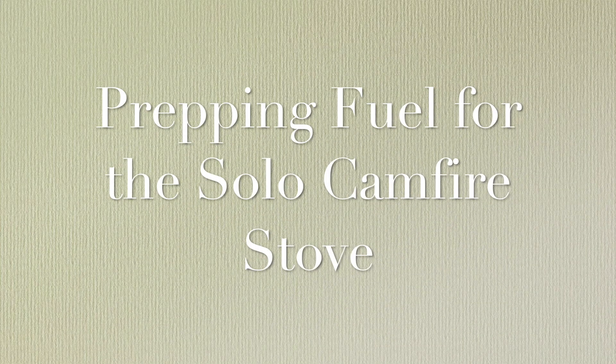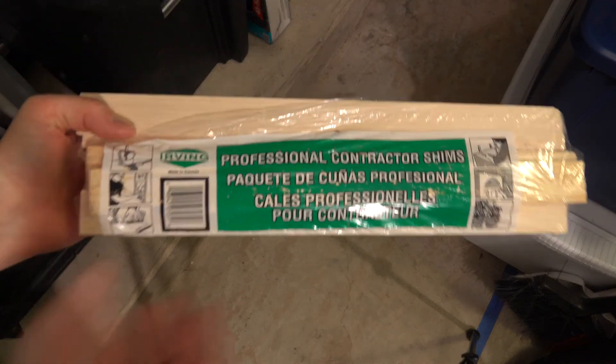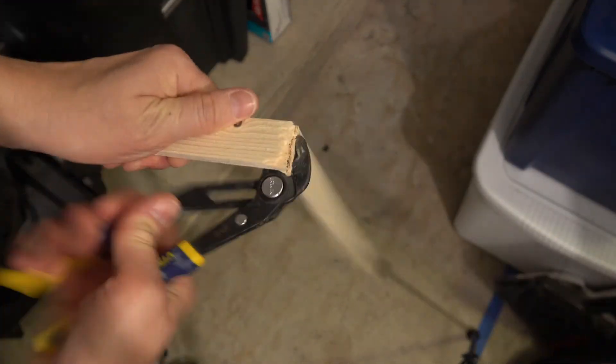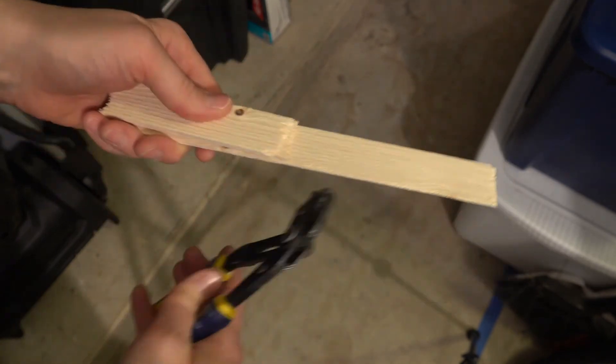Prepping fuel for the solo campfire stove. As an option, I thought you could use wood shims from Home Depot. You could break them up into about 4.5 inch lengths and use them for fuel for a stove, if you wanted to bring a few just in case you can't find any sticks when you get there, or to help get the fire started with dry wood.